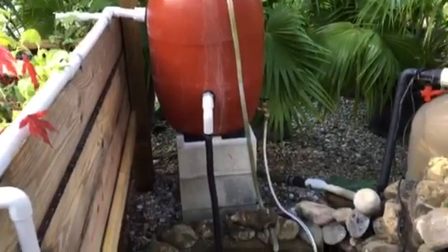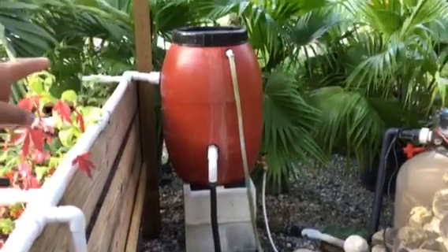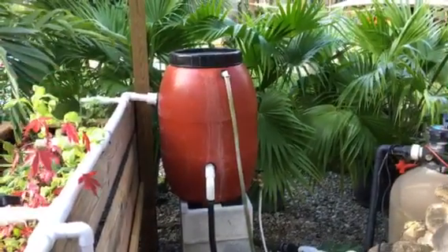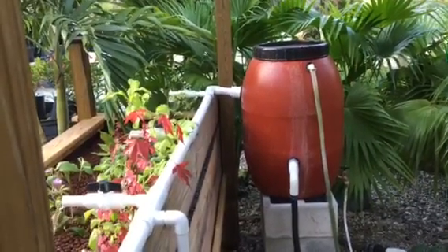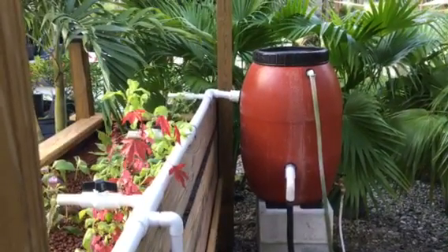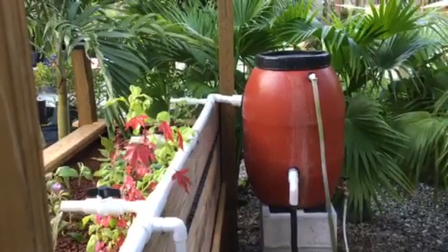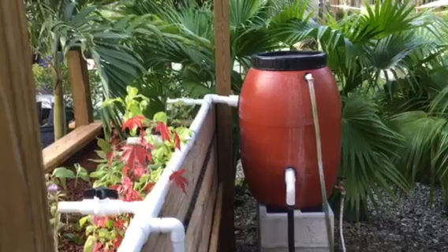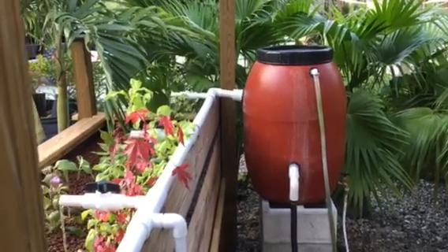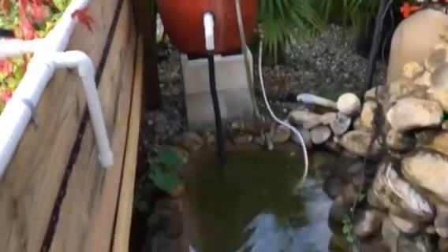You don't even have to have the bio filter once the system cycles, though that can vary depending on how long it takes for the good bacteria to grow in the media. This system is about three weeks old and we're at the heart of summer right now. The heat helps create and grow bacteria much faster than in winter, so keep that in mind when waiting for your system to cycle.